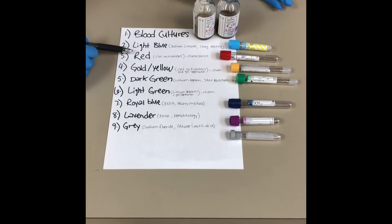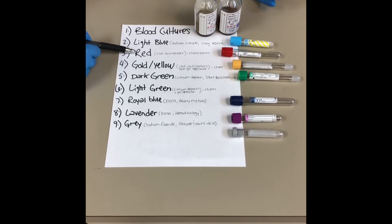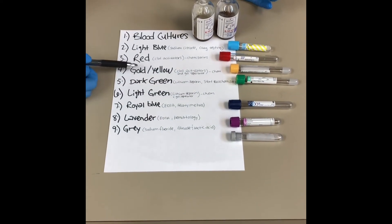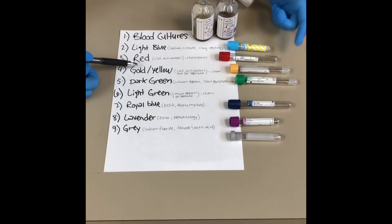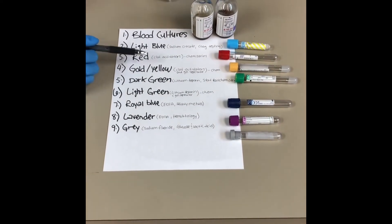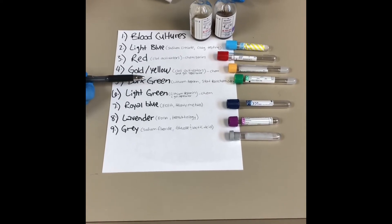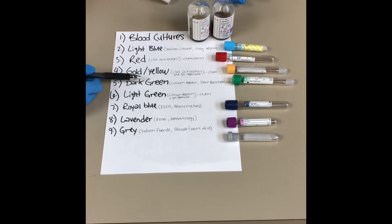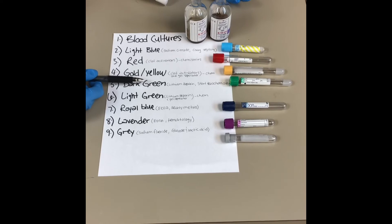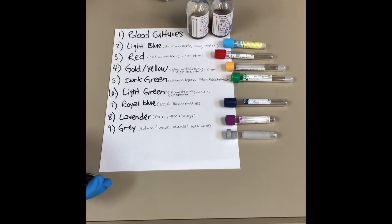The next one is red, which is typically a plain tube — it only has clot activators and can be used for most general chemistries. The same thing with the gold, except it usually has a gel separator in it that separates the serum from the cells, and it's also used for chemistries. The dark green is very similar as well, except it has an anticoagulant — lithium heparin — which produces plasma instead of serum. We use the dark green for stat chemistries typically.